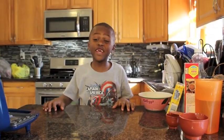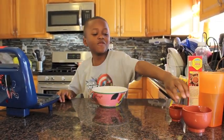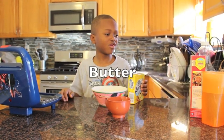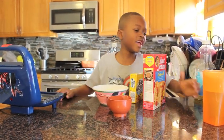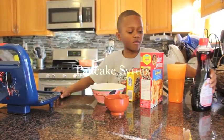Today what we need is a waffle maker, a bowl, measuring cups, butter, pancake mix, and water, and pancake syrup.